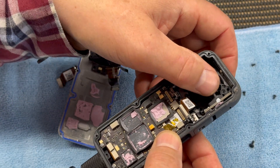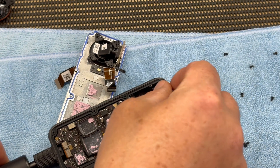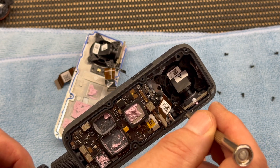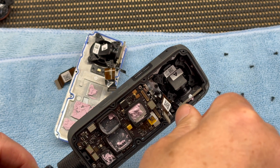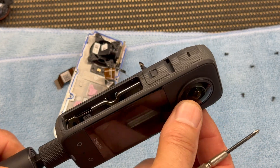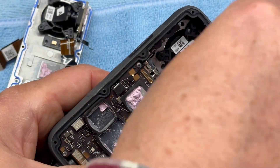I made sure the new module was in place properly, then it was simply a case of putting the four screws back. At this moment I didn't fully tighten them because I just wanted to make sure everything was seated correctly. The one screw I'd removed at an angle could go straight back in. I checked the back side of the camera to make sure the lens was seated correctly — pretty happy with that — then fully tightened the screws, being careful not to over-tighten them.